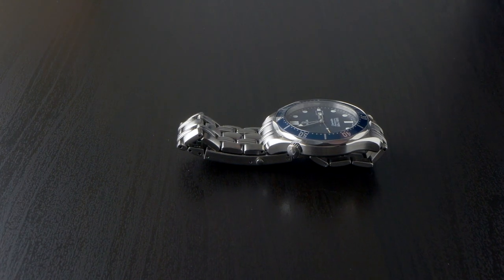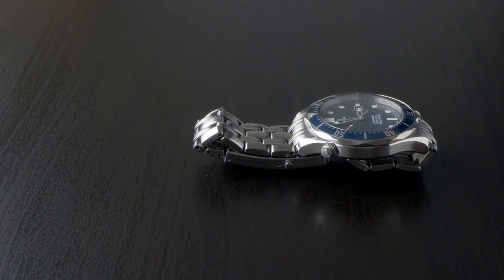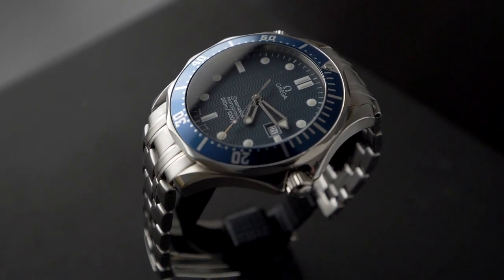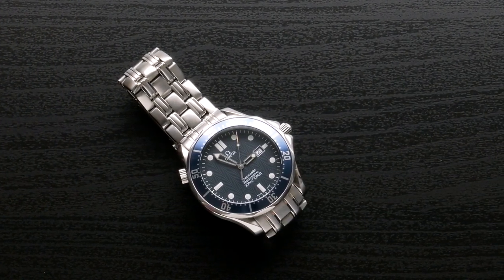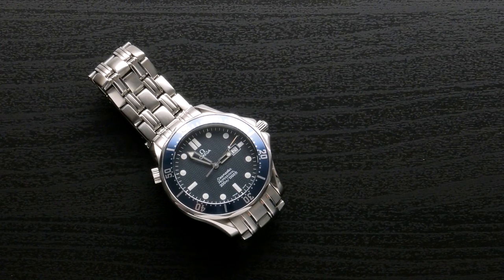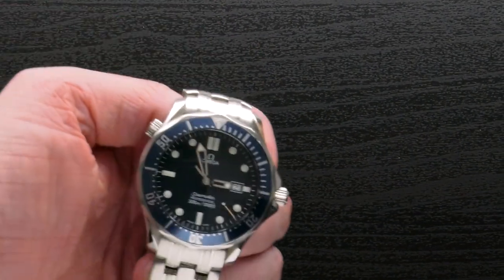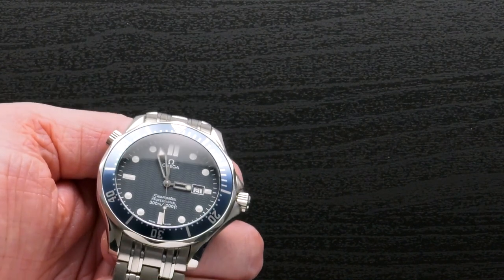We're joined again with Dave Sharp, and he's brought with him some pieces. This one here is pretty infamous as being probably his first luxury piece - the thing that got him into the hobby. He'd categorize it as his first Swiss big-name luxury watch, which he still has to this day. He wore it as a daily wearer for years.